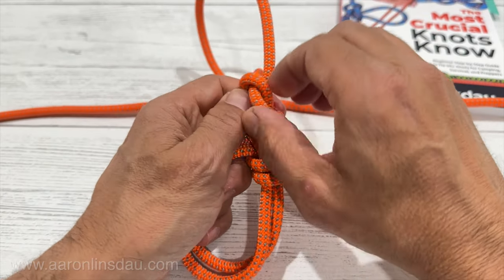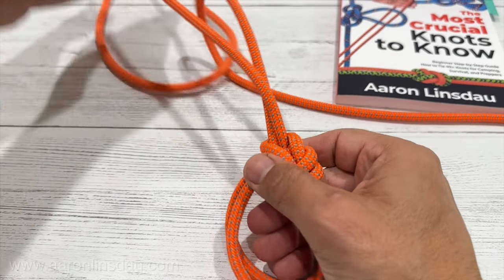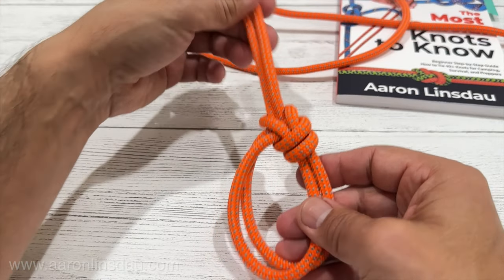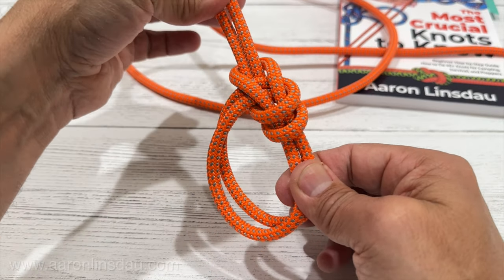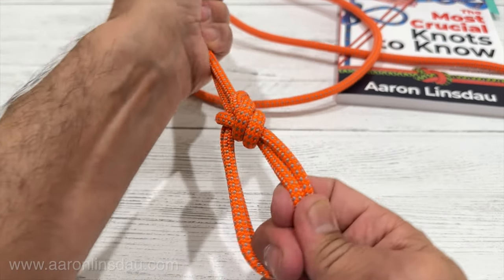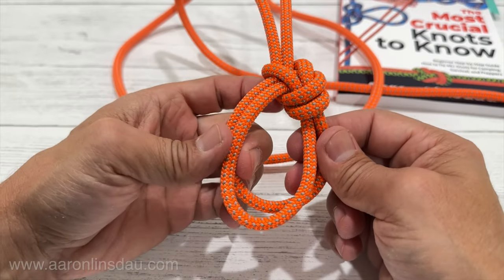Do note that under cycling loads, just like the regular bowline, this can actually come loose. But the advantage is you've got both ends here. So if you've got cycling loads, this knot is very easy to untie. But also when there's bouncing loads or non-continuous load, it will come undone. So definitely be aware of that.